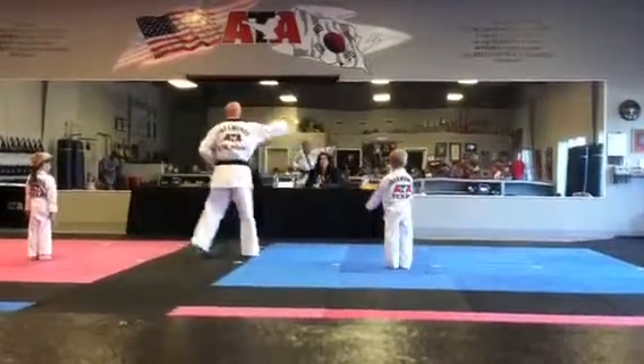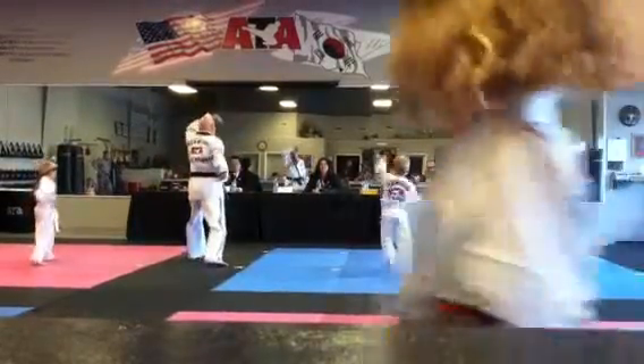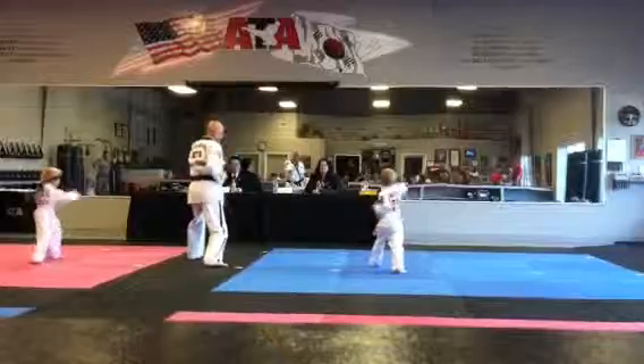All right, step number 1. Put your right hand above. Ready, step forward. Okay, push right.